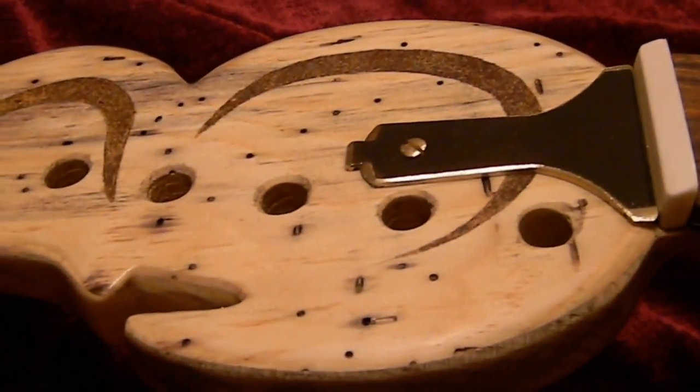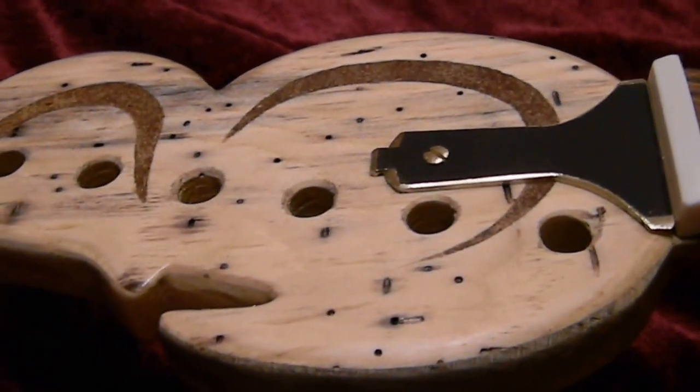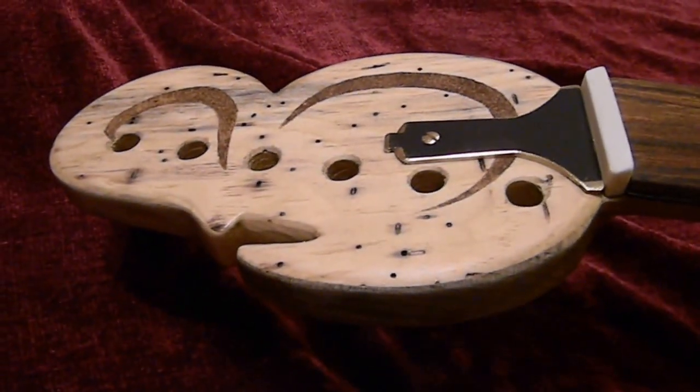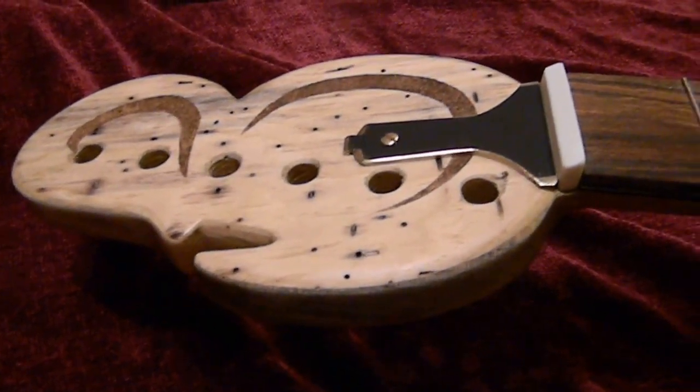Hey everybody, it's me Dan again. I got a little different color background this time, but I just wanted to have you check out the bouillier so far. I got the cover for the truss rod bolt installed, clear coat's done — I decided to go with a matte finish just because I liked it better.